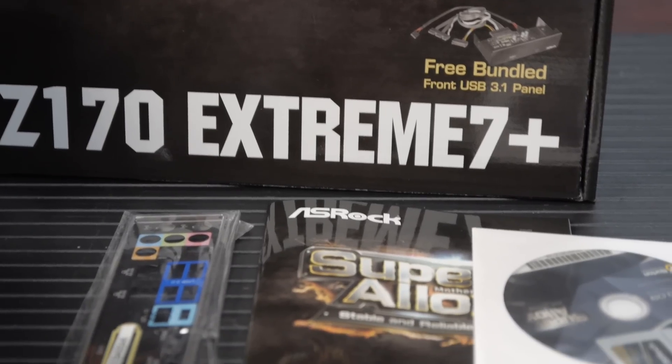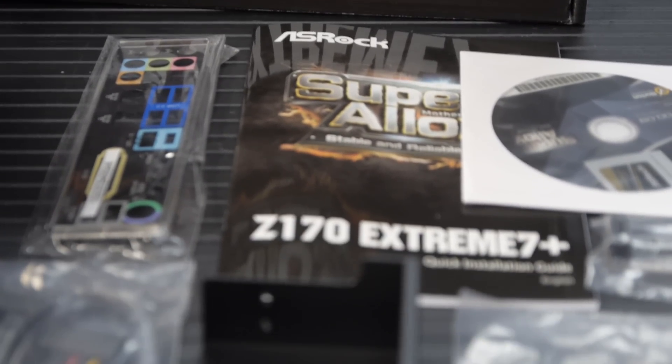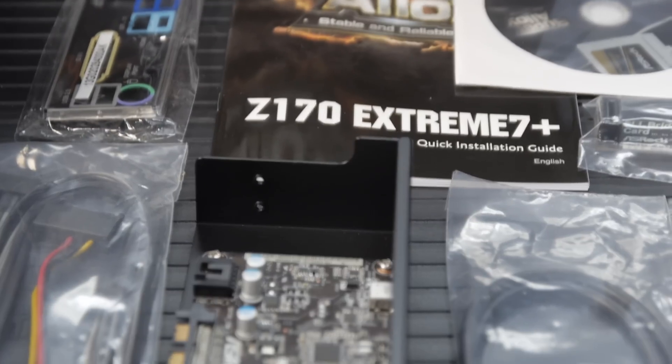This motherboard is for Skylake. If you've been living under a rock and you don't know what Skylake is, you should go watch our Skylake introduction video, although I'm betting you're probably just considering there are Skylake options and we should look at that.